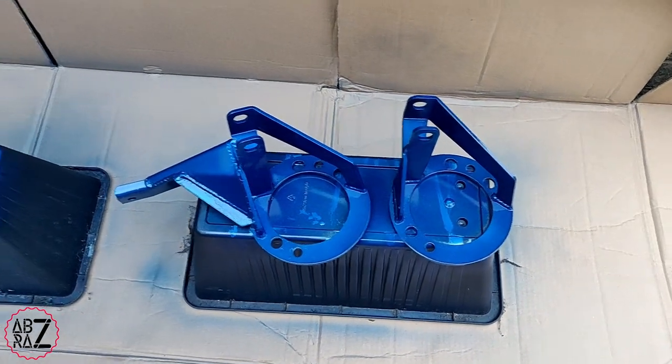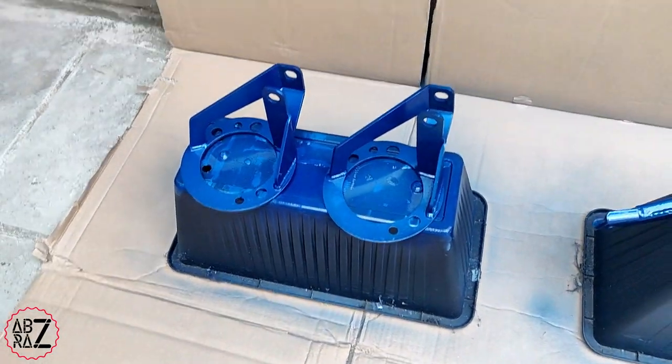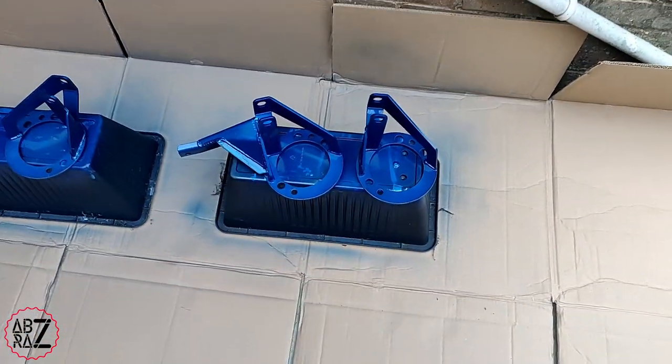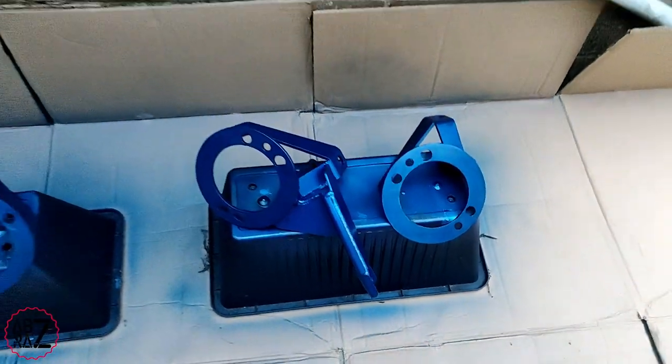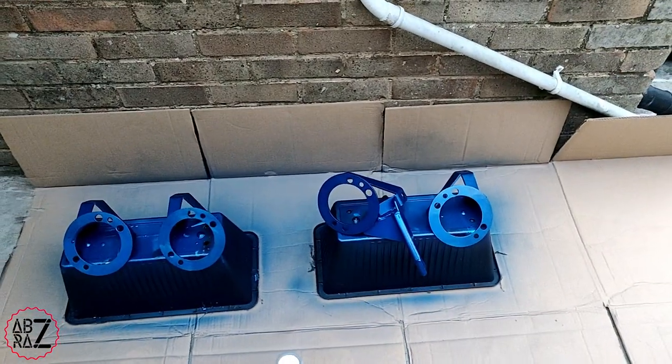I've just started to paint it. I'm not doing a fancy job — I'm just giving it like two or three coats of paint just so it's well covered and looks fairly new. There you can see I'm just painting both sides.